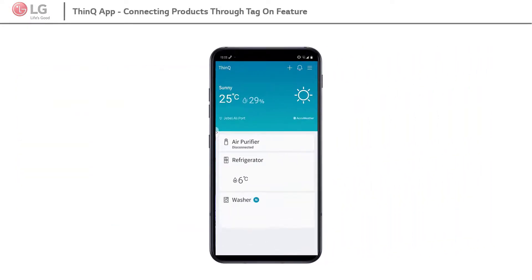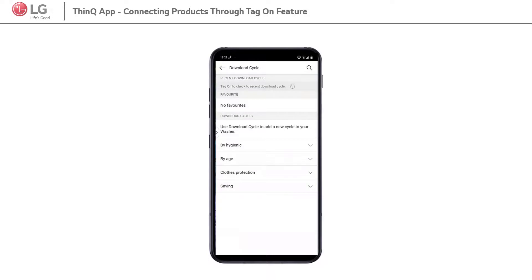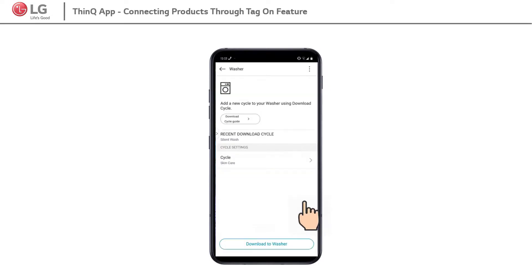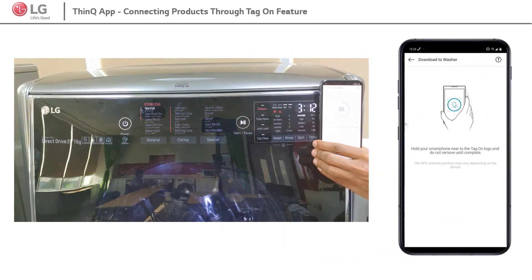After connection, select the washer. Here, the user can download washing cycle to the product. To download the cycle, select from the listed cycle options and click on Download to the washer. Then tag the mobile phone to the product TagOn logo.